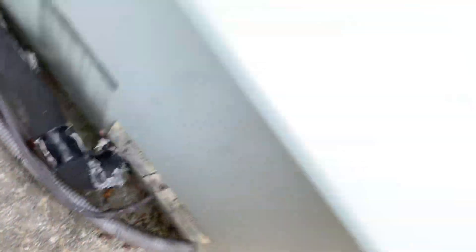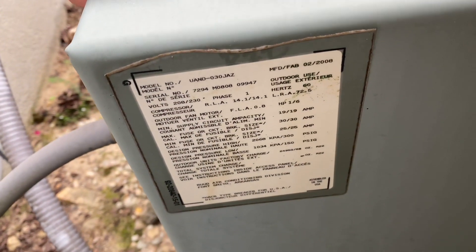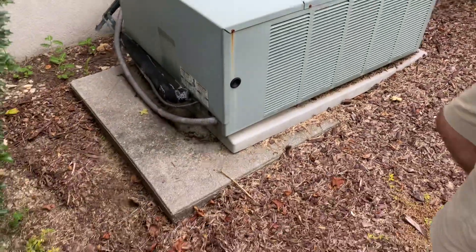Yeah, it is — it's the thermostat wire that was hanging. Let's see: two and a half ton, 2008. Yeah, it's from 2008.